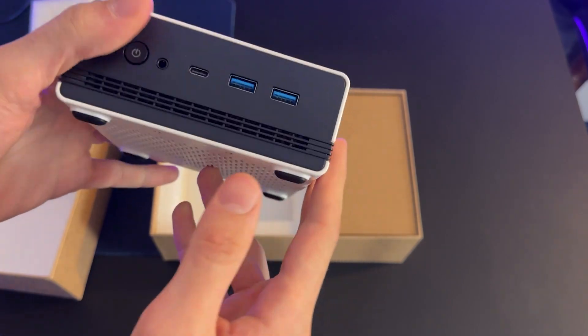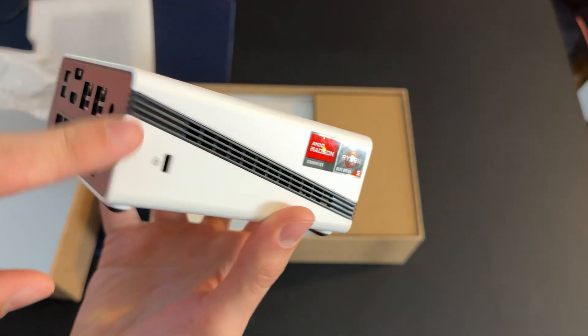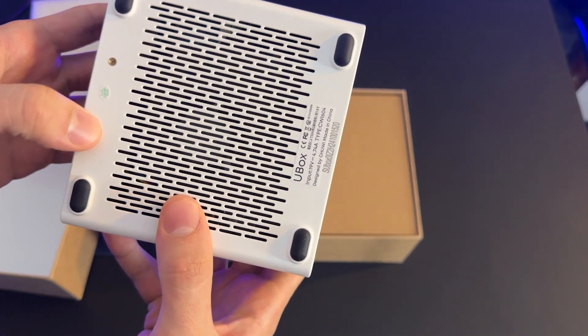From the outside it has very good connectivity. It has two front USB ports, plenty more on the back, a LAN port, Wi-Fi 6, Bluetooth, HDMI, DisplayPort out, and it can support up to three monitors, every single one of which is at 4K.